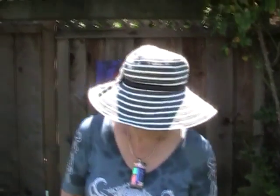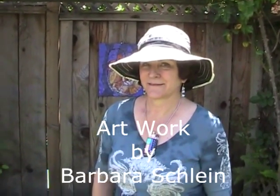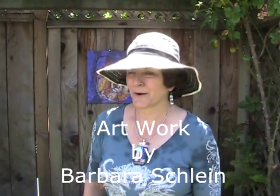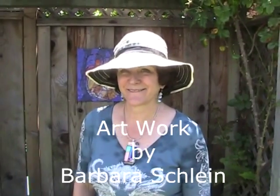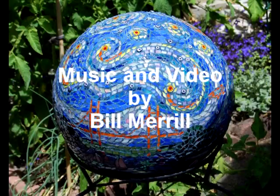Well, this has really been a joy. Thank you very much for letting us tour your garden and showing me your artwork. I enjoy showing my garden. We'll have to see if we come back during harvest season and check out those tomatoes later on. Thanks a lot, Barbara.